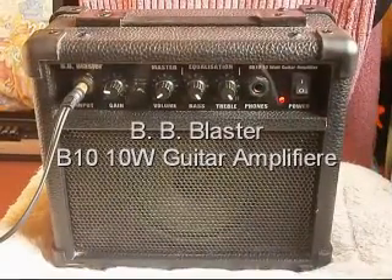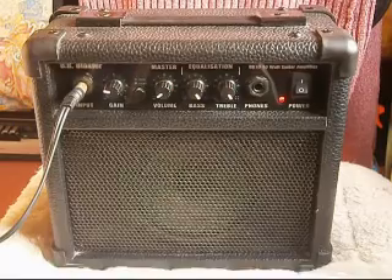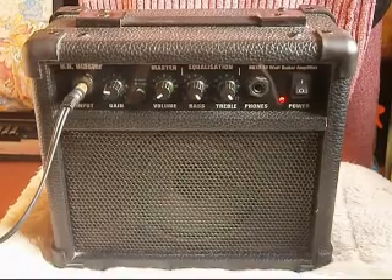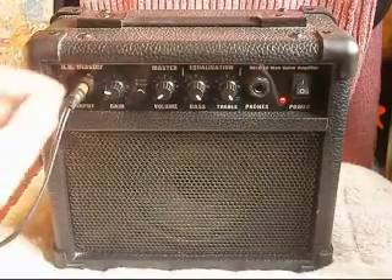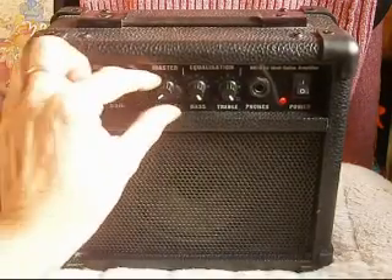Hi YouTubers! Today we've got a BB Blaster Guitar Practice Amp. It's only a small unit, as you can see with my hands.